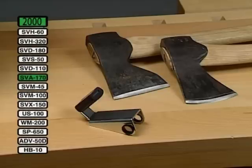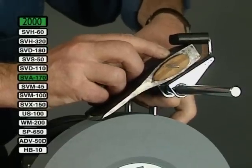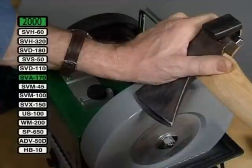With this jig it is very easy to grind your axes. The height of the universal support decides the edge angle. Slide the jig so that the stone wears evenly.